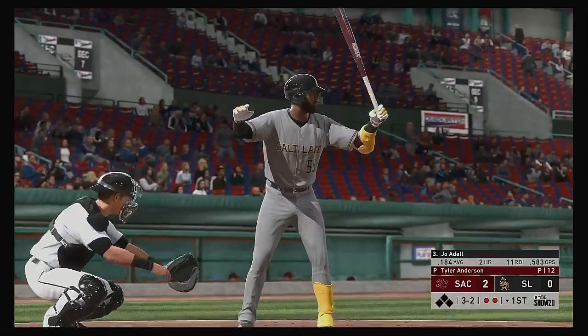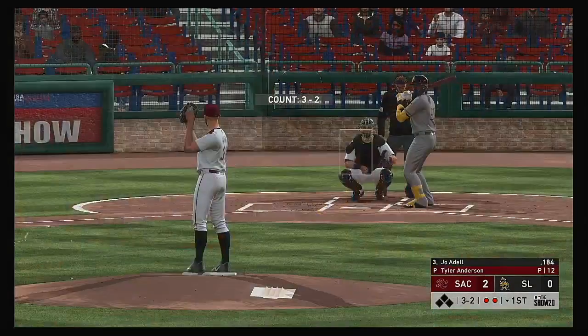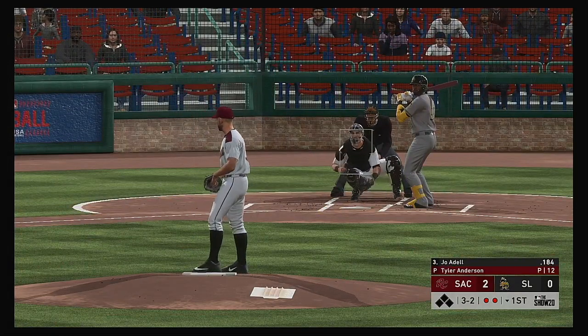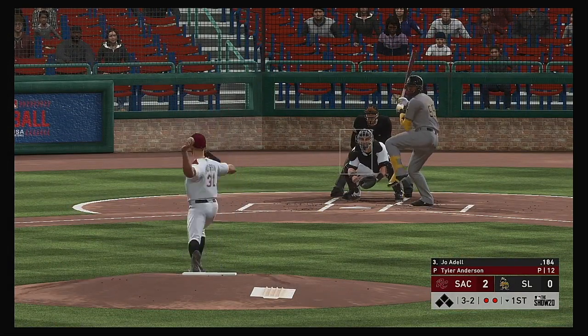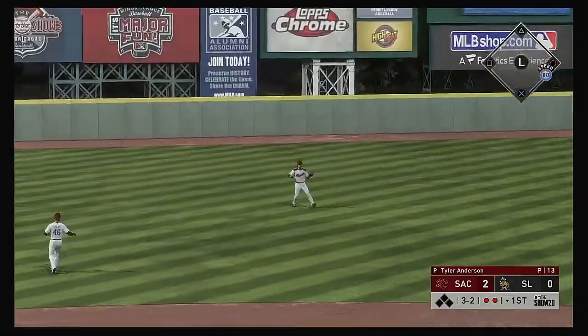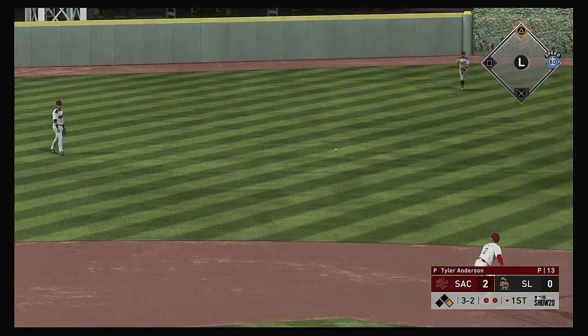Now batting, Joe Adele, looking to get on base and keep this first inning alive. The short hit hard and the inning will continue as that's through for a two-out hit.